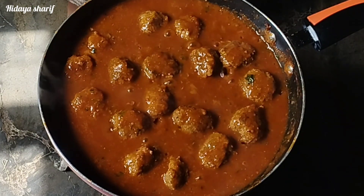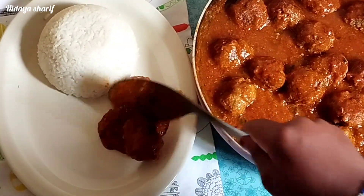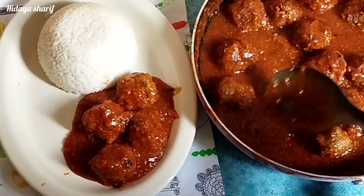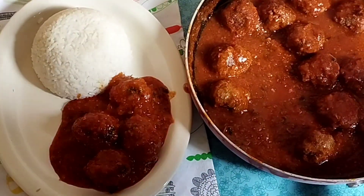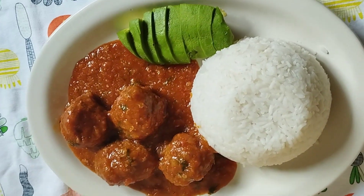After five minutes my meatballs are ready. I'll go ahead and serve them — you can serve them with anything you want; I served mine with some rice. Please try this recipe and let me know how it came out in the comments. Thank you so much for watching. Please like and share my videos and don't forget to subscribe. See you in my next video, bye!